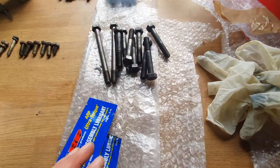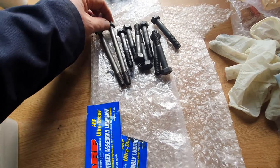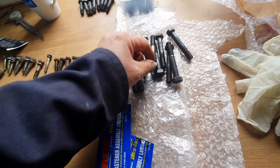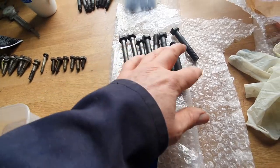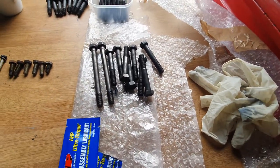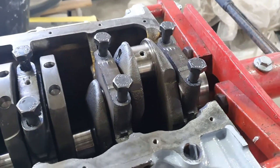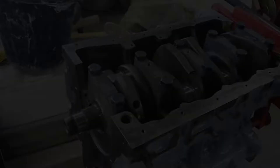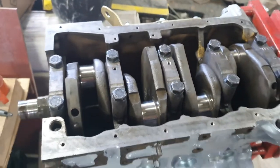So the main cap bolts — we're going to use a bit of assembly lubricant on that, just a bit on the thread and a bit just under the head there. The two long ones go onto the centre cap, but you can't really go wrong — it'll only go one way. If you drop a short one it just doesn't reach the thread, so there's obviously a lot deeper thread on those two centre ones. I've cleaned out all the threads and we'll get them lubed up and get them dropped in. So we'll just tighten those down but not actually torque them immediately. And there we go — that's the crank in. These just need torquing up and then we're ready to rock.